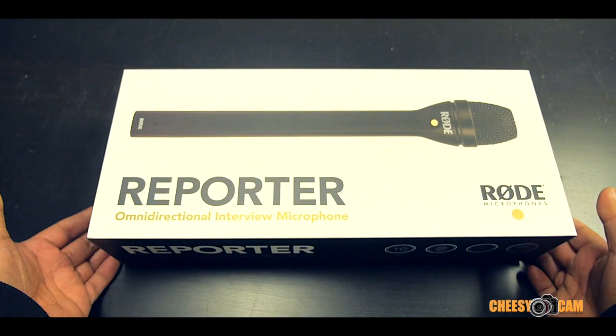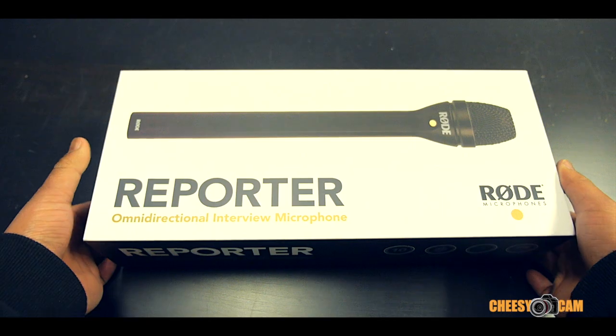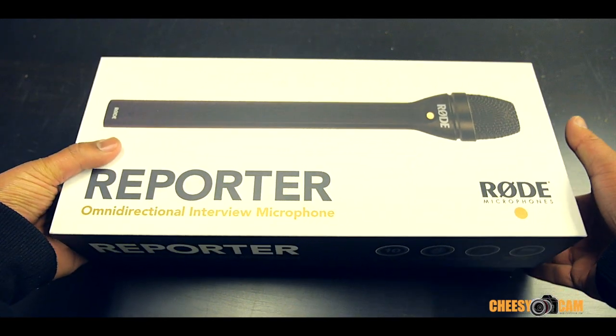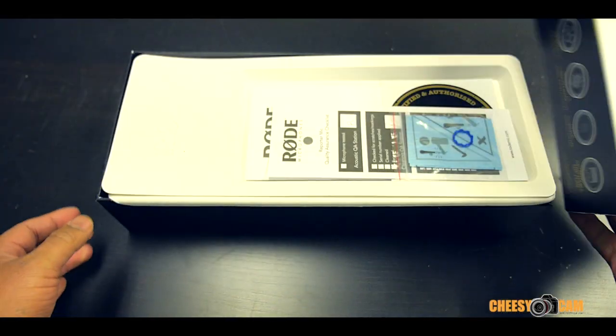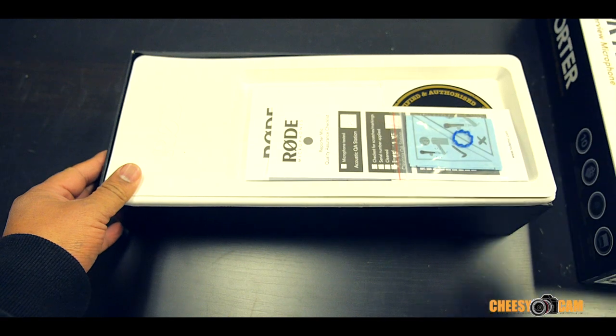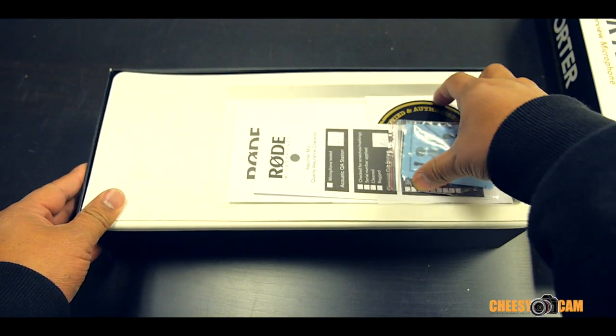Today I'm just going to unbox the Rode Reporter. There won't be any audio samples in this video — if you're hoping for that, it's not going to be here. We'll take a look at what comes in the box.